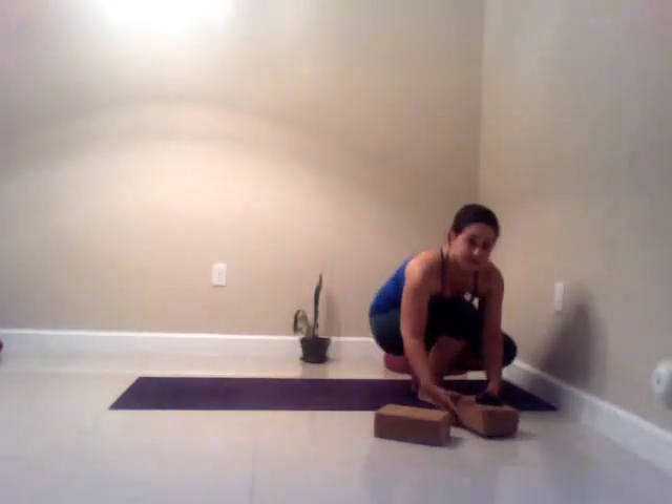You're going to want your mat set up against the wall and have your block and strap nearby. Come down onto your back, have your block and your strap nearby. We're going to lie down with the feet against the wall, knees just a little bit bent.